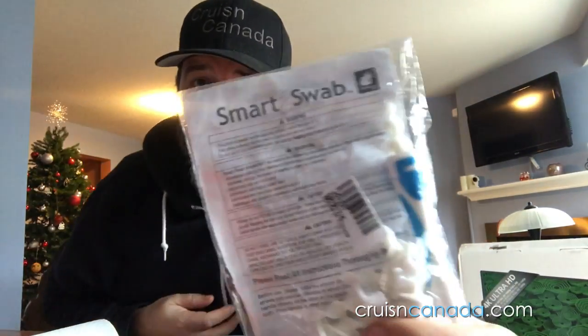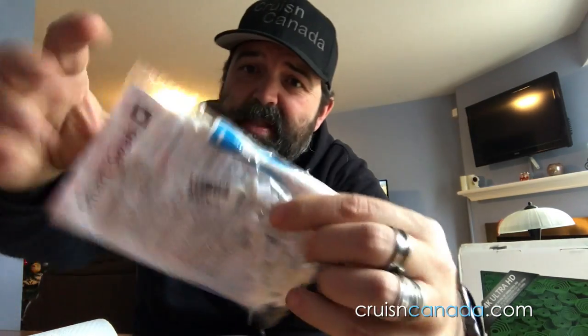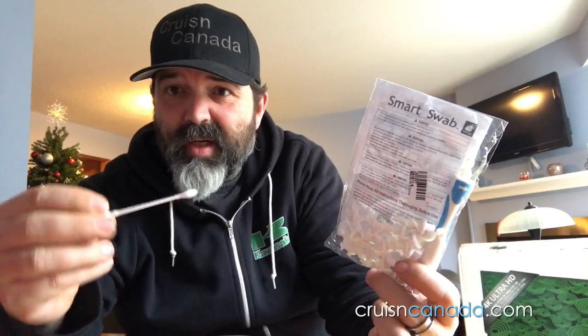So we're doing a bit of a test today. We got these Smart Swab things. It's one of these little ear gadgets that's supposed to help with taking all the gunk out of your ears. So I wanted to put them up against what they're trying to replace, which is the Q-tip.